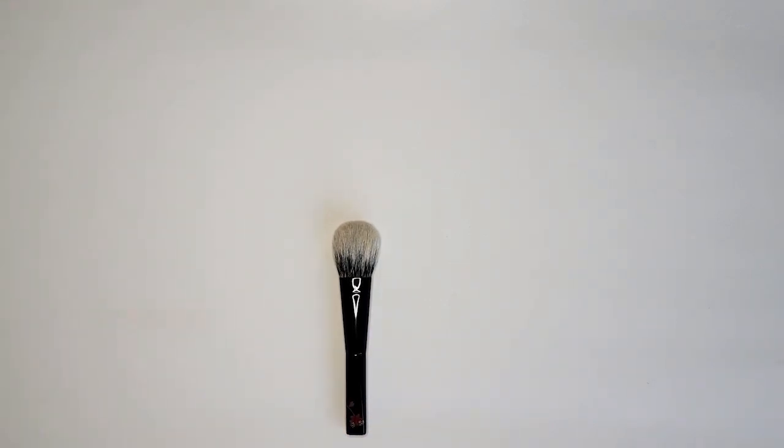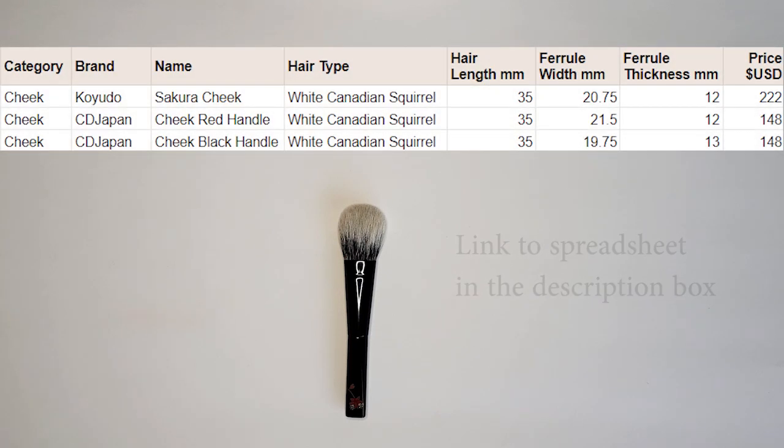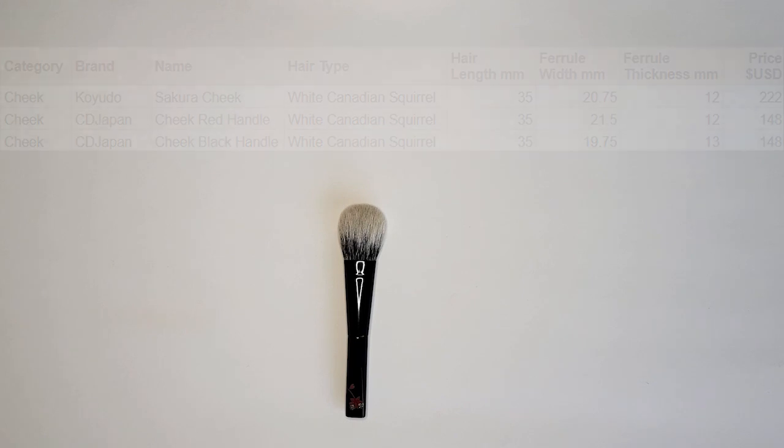I had talked about the dimensions and I want to also call out a spreadsheet I'm working on — I will link it below. I have this brush and the brushes I will be talking about already in the spreadsheet. It's just a reference for me to be able to compare across dimension sizes and prices, so feel free to look at that if you want to compare any different brushes. I hope you will find it helpful.